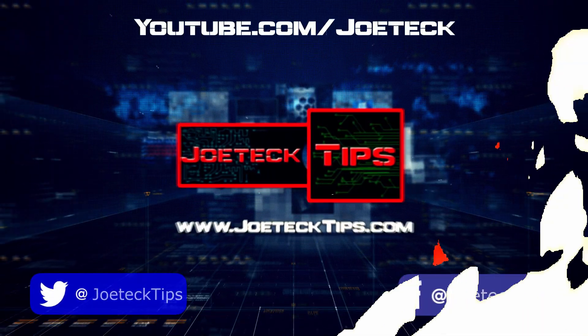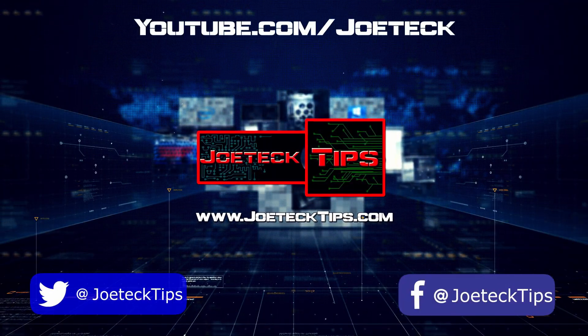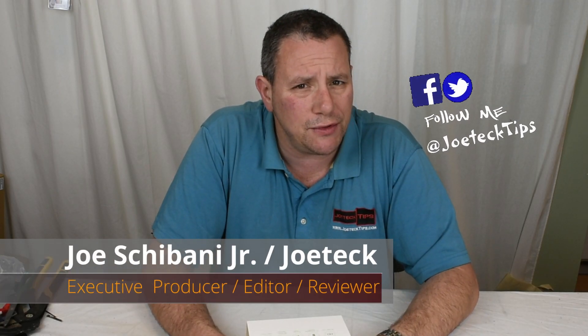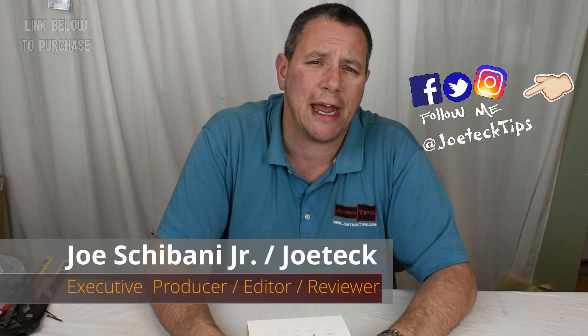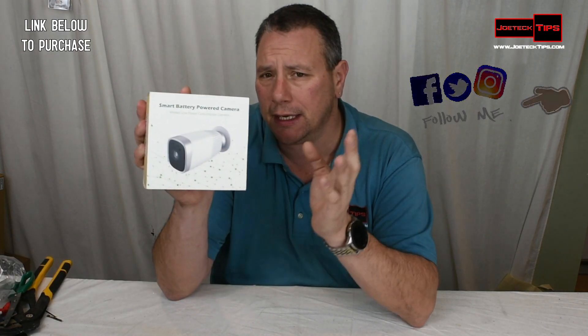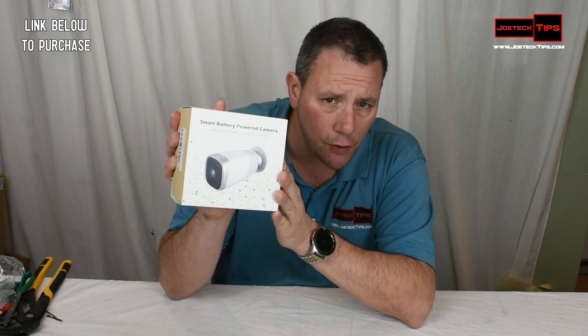This camera will be getting the Jotek Tips 5 Star Platinum Rating. Hey guys, this is Jotek from Jotek Tips on Facebook, Twitter, and Instagram. And today we're going to be reviewing my favorite product. This thing is amazing, folks.